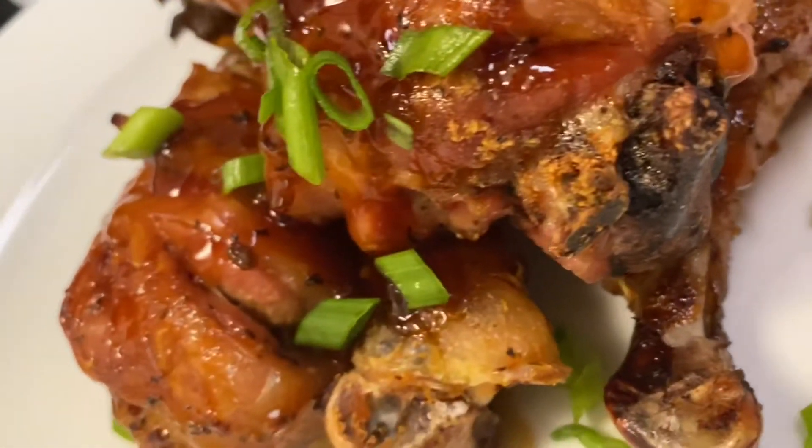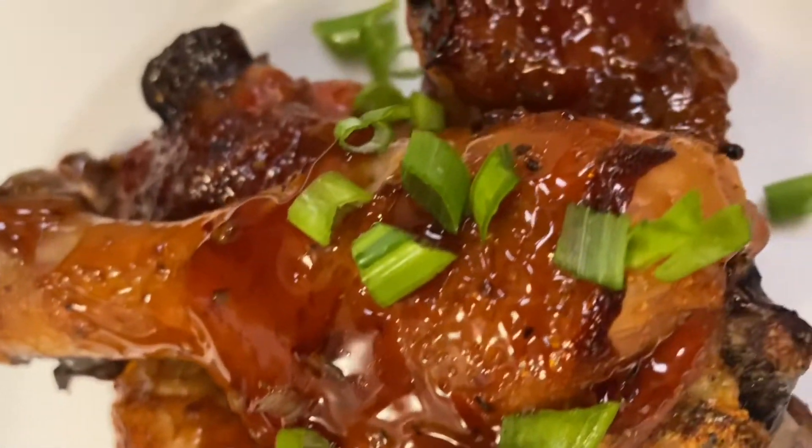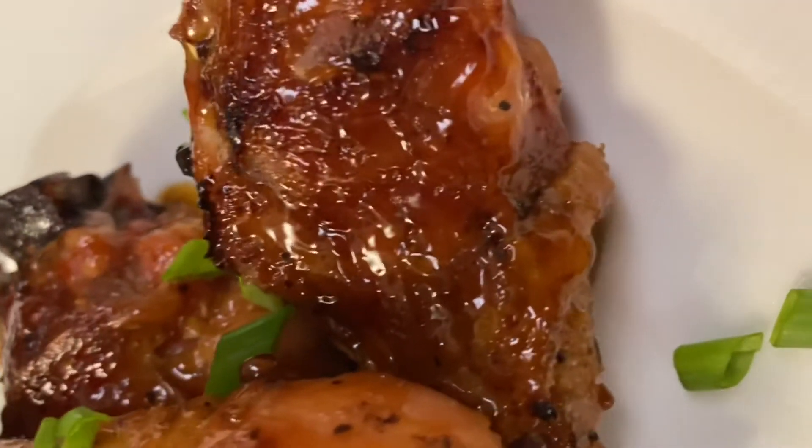This is General Tso's chicken in the oven. Let me know what you think. I'll see you in the next video.